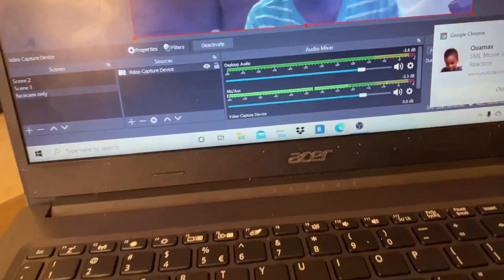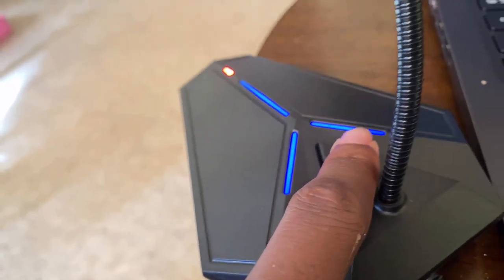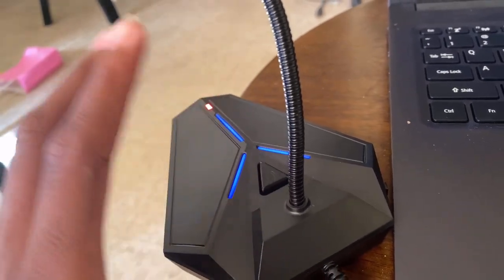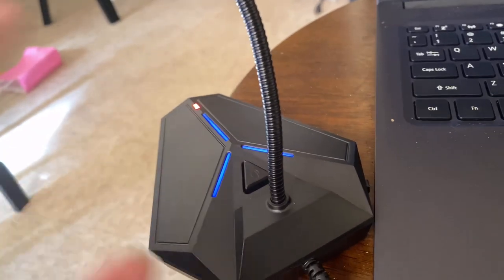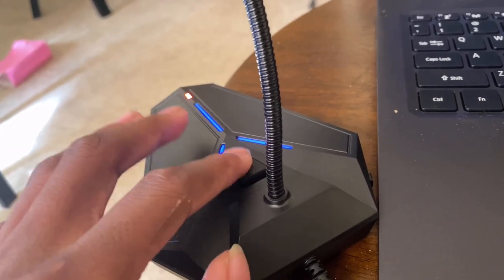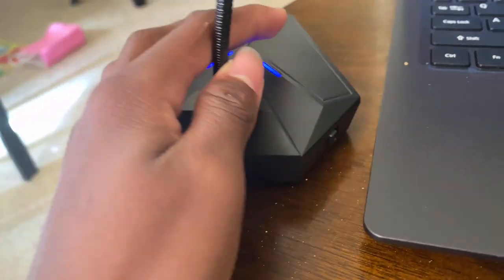There we go. And then you can see that if you press this right here, it'll mute it. I'm still testing this out. I don't know — like, if I'm on a Discord call, I'll be muted if I just press this. I'll test it out. And then there's the button that turns it off and all that.